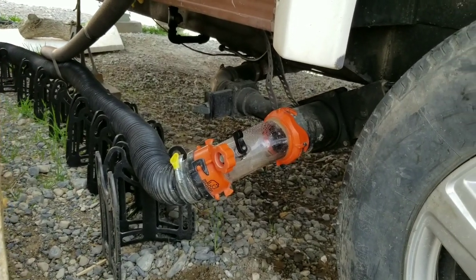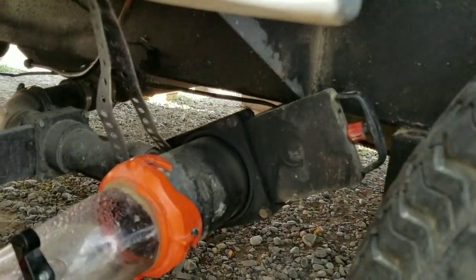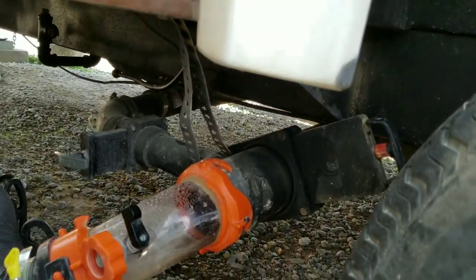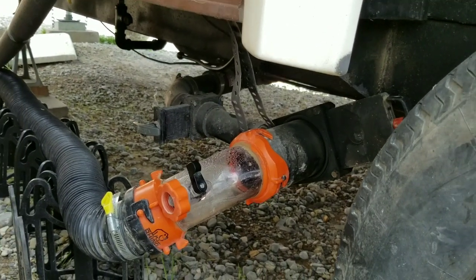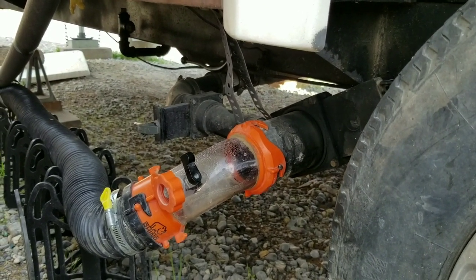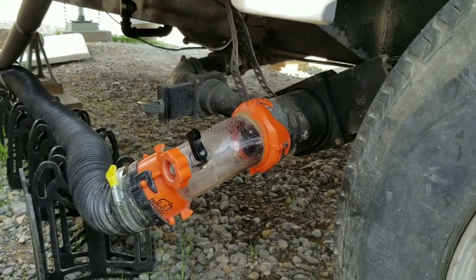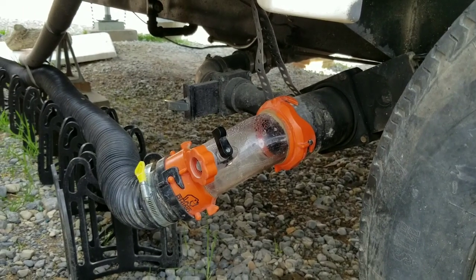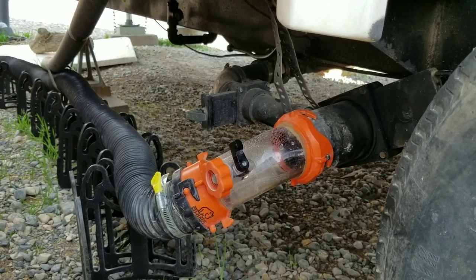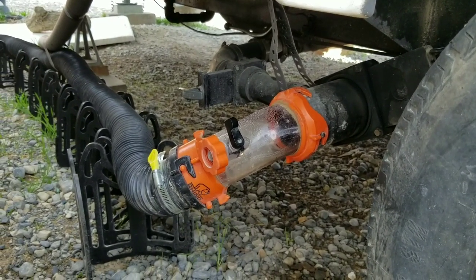Today we are going to be replacing the black valve. It's been harder and harder to open — that guy right there. First we have to dump our tank, and I'm going to include some info about this Rhino Rinser because it's amazing. I don't know how we ever lived without it, and the stuff it gets out of there that was left in for all the years this trailer's been around is amazing. So we're going to hook up the hose and I'll show you what happens.